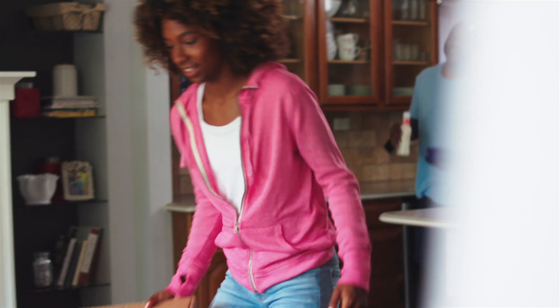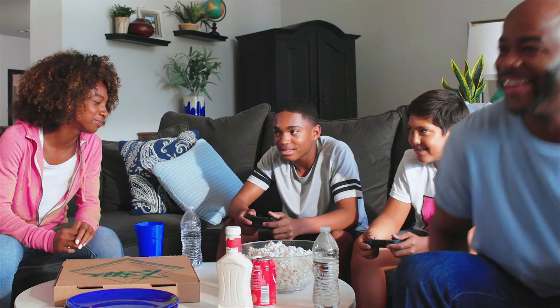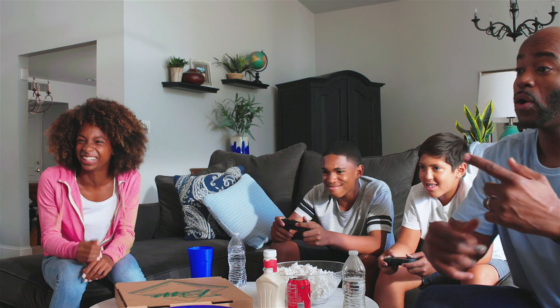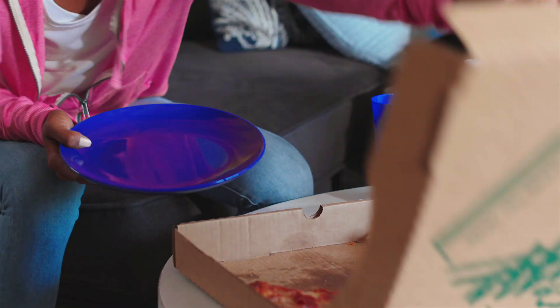Did you know each aluminum can you recycle saves enough energy to run your video games for three hours? Recycling protects the environment by reducing trash, and it saves resources because it makes things like paper, metal, and plastic reusable.